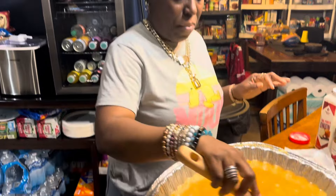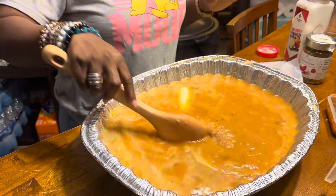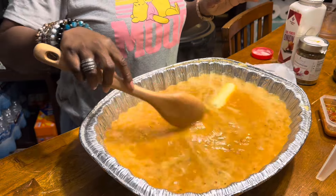I'm going to keep stirring to get the butter fully incorporated, then I'll put the lid on and put it in the oven. We'll be back when it's time to take it out.